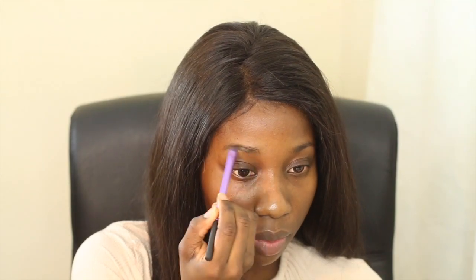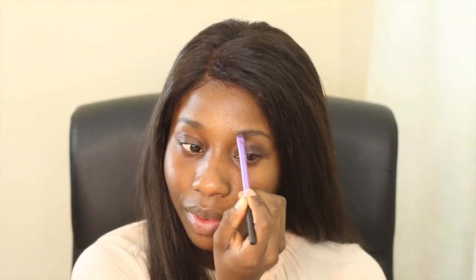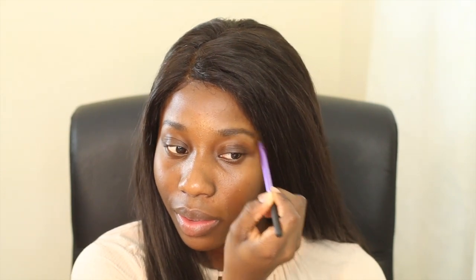I always start off with my eyebrows. When I'm done applying that I usually blend it in with a brow brush, and then I clean it up with a concealer.